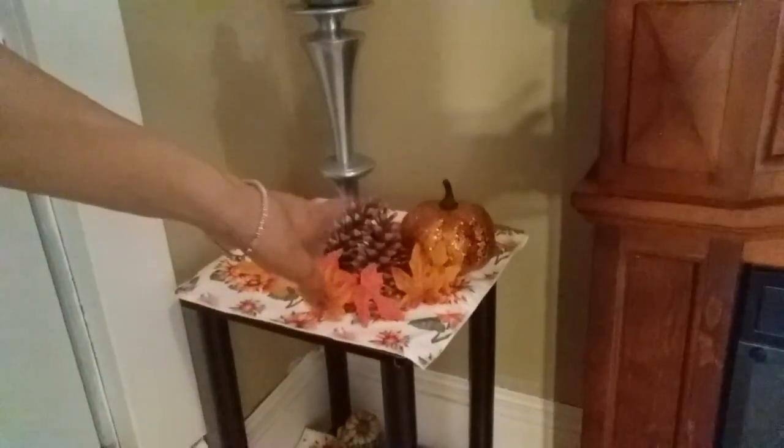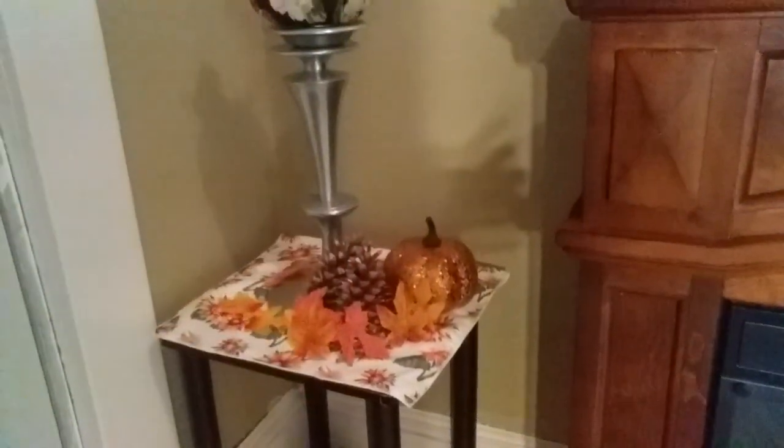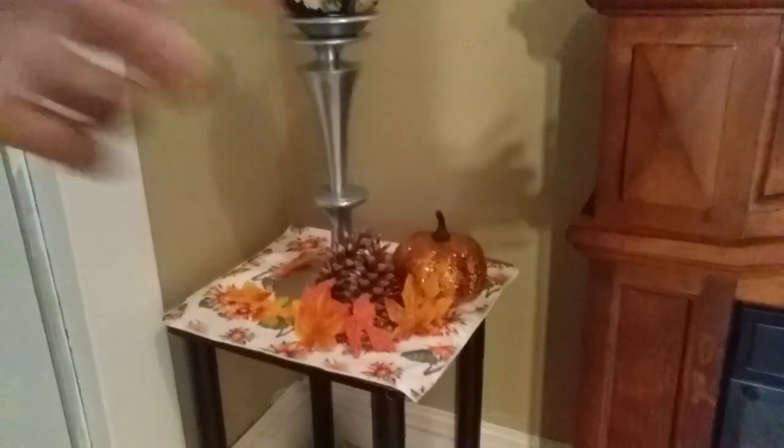Over here I also have this little table, so I decided to decorate it too. That's the pumpkin that I DIY-ed, and I put some pumpkins there along with a glitter pumpkin. Eventually I'll find something to put on the bottom down there. And that's a thrifted sunflower topiary as well.